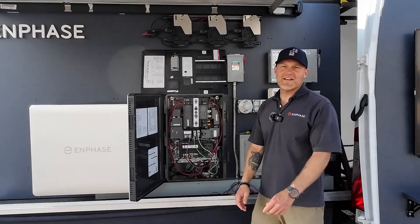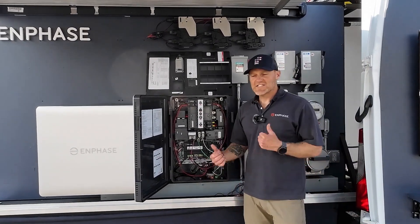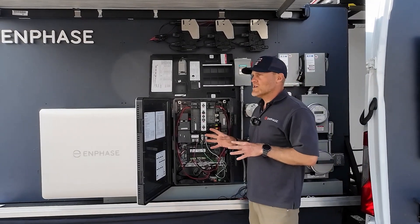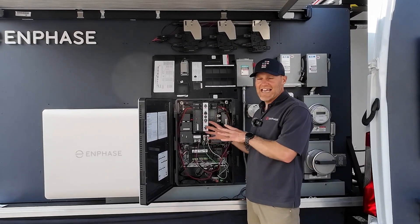Hey folks, my name is Jeremy Sullivan. I'm with Enphase Training, and I'm here today to show you how to install grid-tied solar with a combiner 6 and battery.